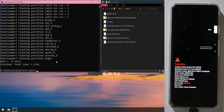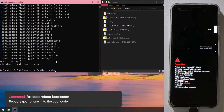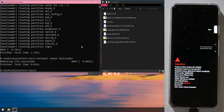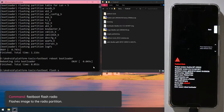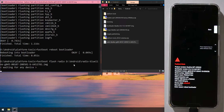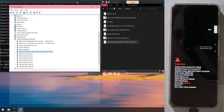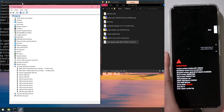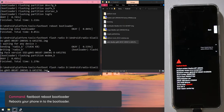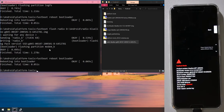Once the bootloader is flashed, type 'fastboot reboot bootloader' and hit Enter so the new bootloader takes effect. Next, flash the radio image by typing 'fastboot flash radio', leave a space, drag in the radio image, and hit Enter. If your device disconnects, simply restart it into the bootloader and try again. After flashing, reboot into the bootloader again using the up arrow key to retrieve the previous command.